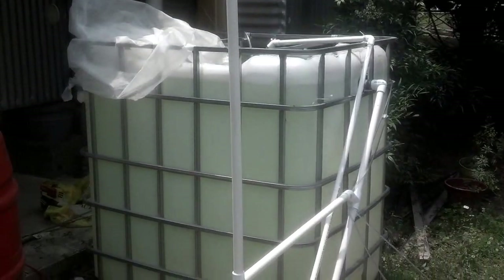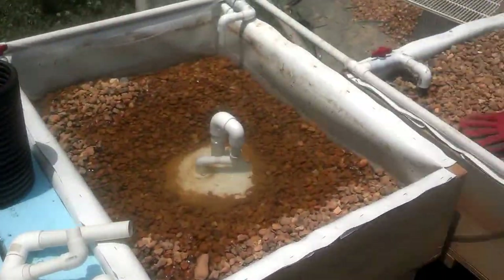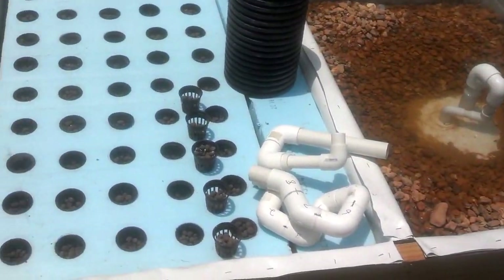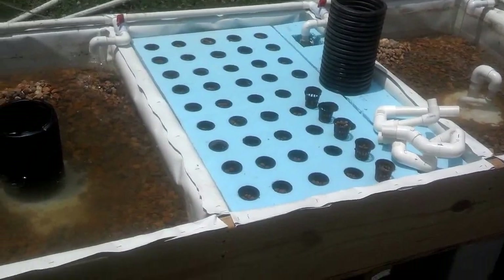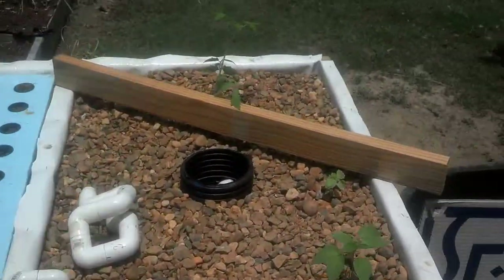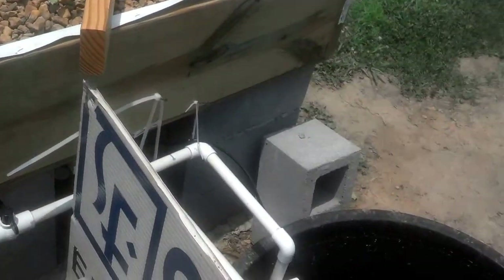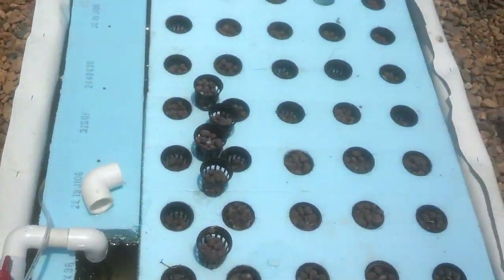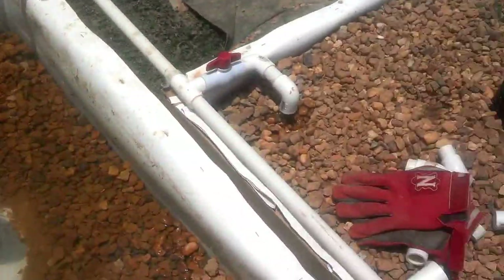I've got a 330 gallon food grade tote and two grow beds, 96 inches by 46 inches each. Because the gravel is so heavy, I decided to put a floating raft in the middle of each one. I've got it supported with concrete blocks, two 12s and three quarter inch plywood, and 20 millimeter deer screen, with a board running across the middle where there are no concrete blocks to give a little extra support, because it is a lot of weight. The floating rafts in the middle are reducing the weight considerably.